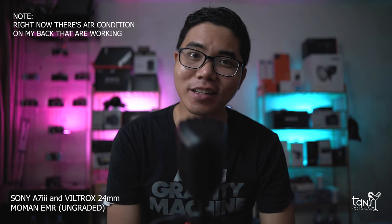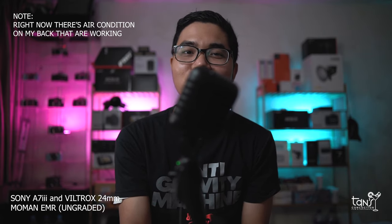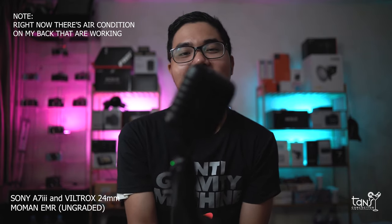Now let's try the 90-degree and 180-degree sound tests. This is the audio quality of the MoMA EMR at a 90-degree angle, and I am approximately 12 centimeters away. Test mic 1-2-3, test mic 4-5-6. And this is the audio quality of the MoMA EMR at a 180-degree angle. Test mic 1-2-3, test mic 4-5-6.